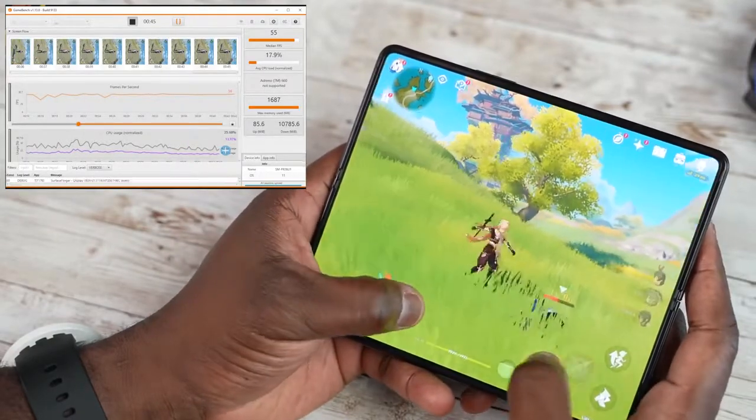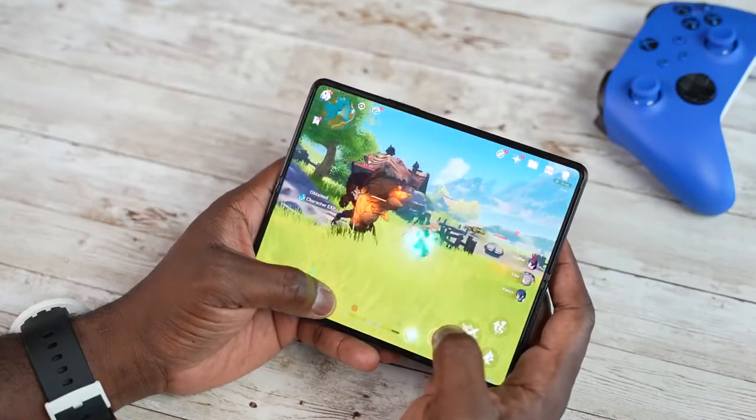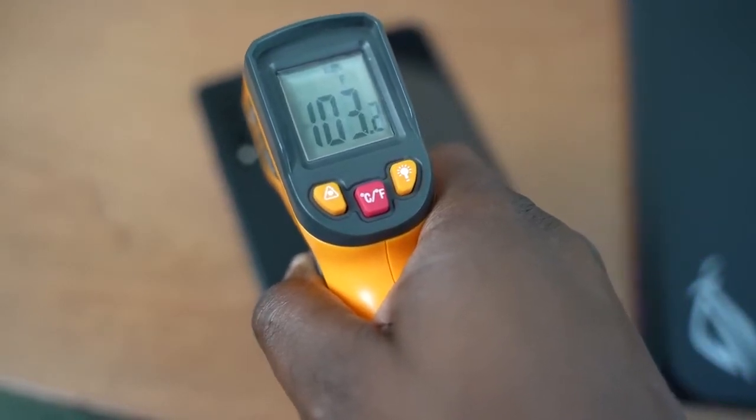The game looks really good. I will say, though, that Call of Duty Mobile, PUBG Mobile, and many games do not scale properly on the Z Fold 3 because the resolutions are much lower — but Genshin really takes full advantage of this display and it looks absolutely gorgeous. As for temperatures, the highest I got while playing Genshin for about 15 to 20 minutes was 103 to 105 degrees Fahrenheit, mostly centered around the camera and processor area. Temperatures were much lower than the Galaxy S21 Ultra, so this handles gaming really well.